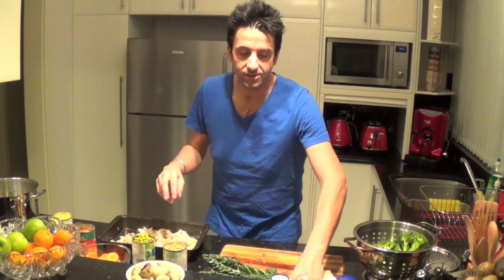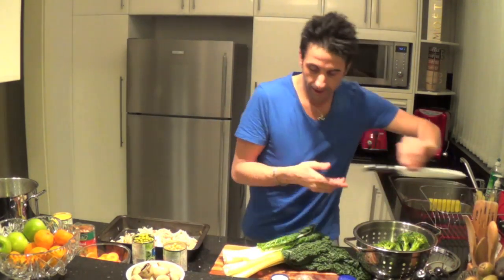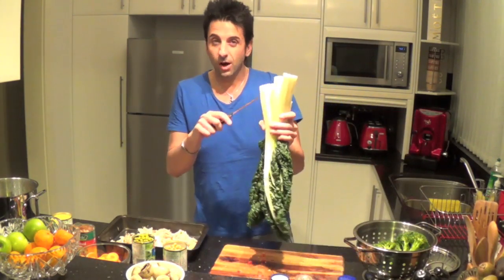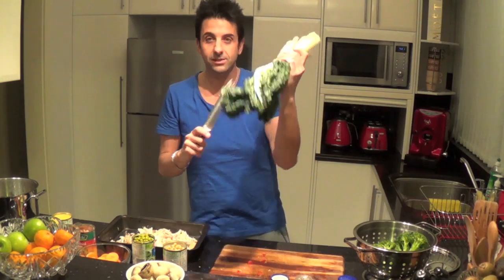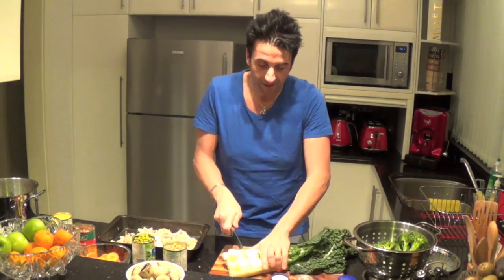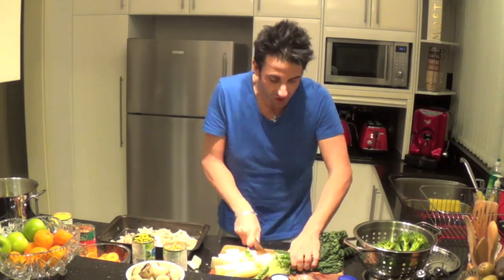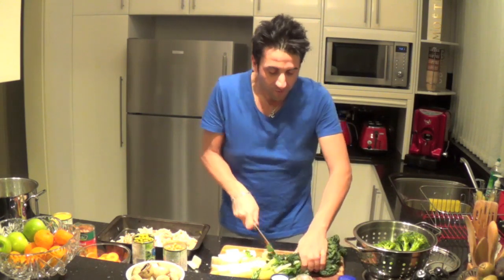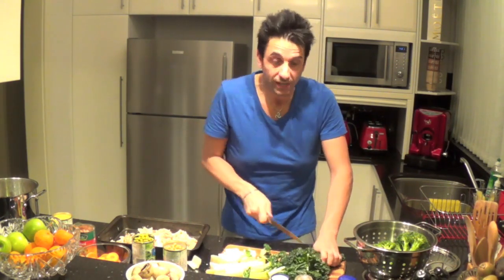I think the kids enjoy this too because it's fun. I'll cut the spinach — a lot of people get rid of the white stems, but I actually quite like them; I think they're full of nutrients. Same with the capsicum, just cut them up into nice big chunky pieces so they don't get too fiddly, because once they're in the pot they will tend to shrink.